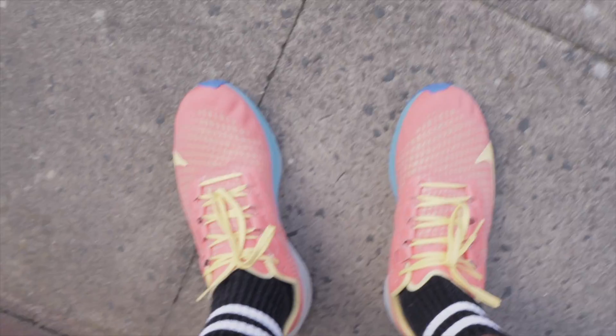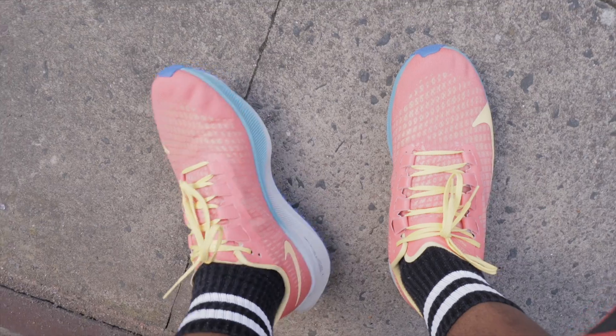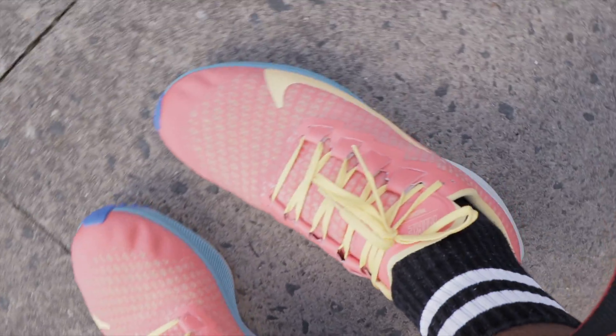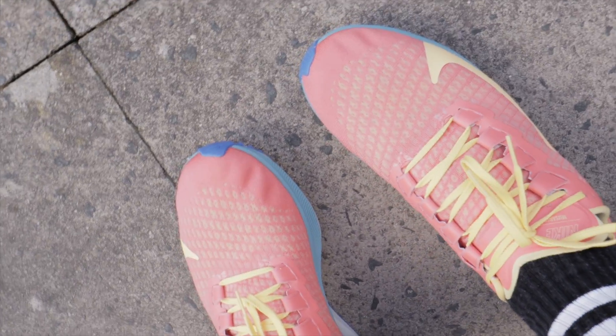I haven't made a video on them yet — I'm supposed to make a video on them. I bought some Nike Pegasus 37s because my running shoes are getting old. Let me show you what they look like. These are custom-made, so I decided to do my own custom shoes. I like them — they're not shoes I'd wear on a regular basis, but they're cool just for runs.